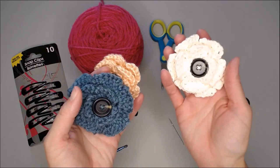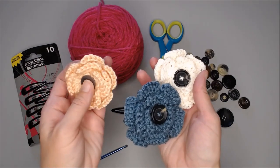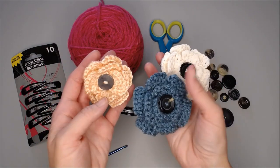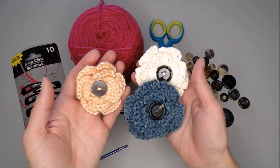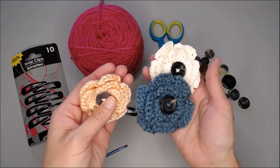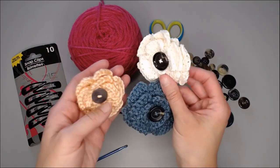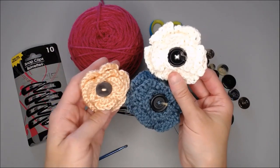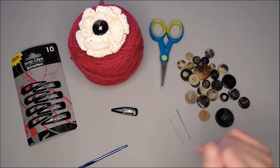Another size 4 weighted yarn — the cotton yarn — worked great. For my third example I used Caron Simply Soft, also size 4 weight, but it turned out a little smaller. I wanted to show you that when using size 4 yarn your flower might turn out just a tad different — a little smaller or bigger — based on the material you use.